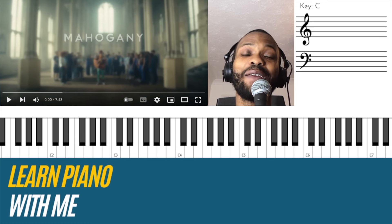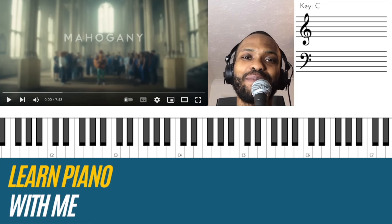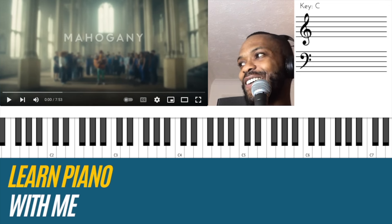If you want to understand what's going on musically behind the Mahogany session of Little Blue, you are in the right place. I'm going to break it down and give you my expert analysis alongside my reaction as well. Let's check it out.